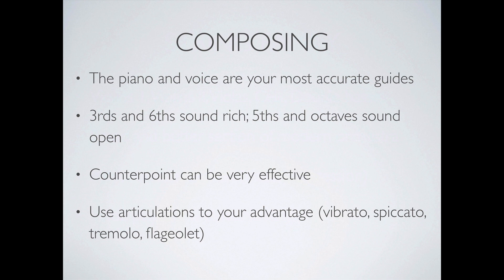Thirds and sixths sound rich while fifths and octaves sound open. Thirds and sixths are colorful intervals, while fifths and octaves are perfect intervals — very open and pure. Counterpoint can be very effective especially in strings; very lush writing uses a lot of counterpoint to express emotion and movement.